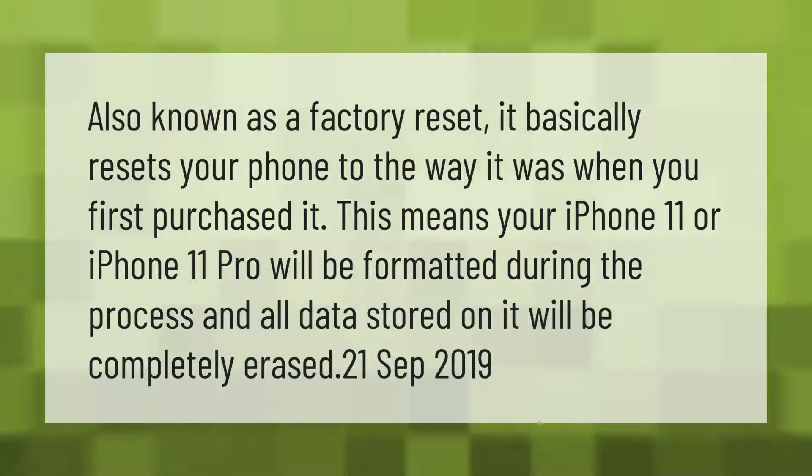Also known as a factory reset, it basically resets your phone to the way it was when you first purchased it. This means your iPhone 11 or iPhone 11 Pro will be formatted during the process, and all data stored on it will be completely erased.